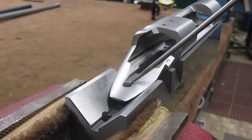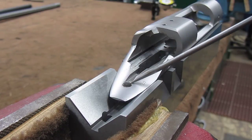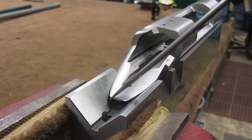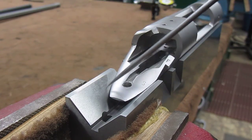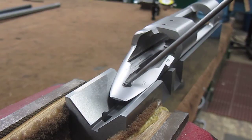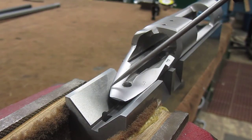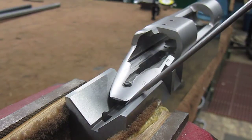If we look at the rear action screw location, pretty much from the center line of this location aft, there's just really no support on the back tang of the action. So if the screw is pulling down right in the center, this whole aft section is going to want to suck down and fall into the V-block.